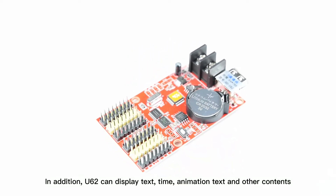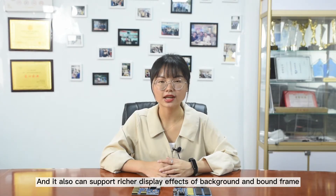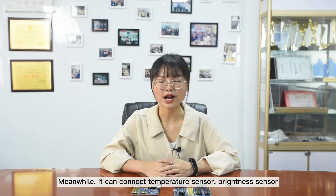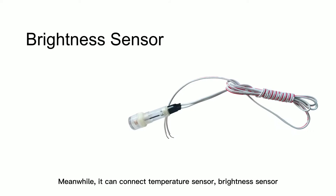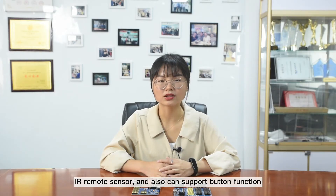In addition, U6-2 can display test time, animation test, and other contents. It also supports richer display effects such as background and bound frame, and other functions to meet most application scenes. Meanwhile, it can connect temperature, brightness sensor, IR remote sensor.